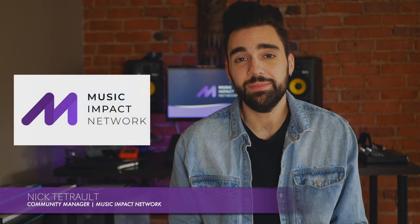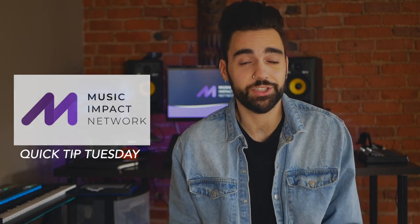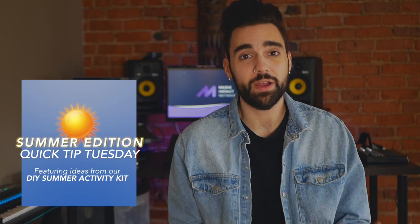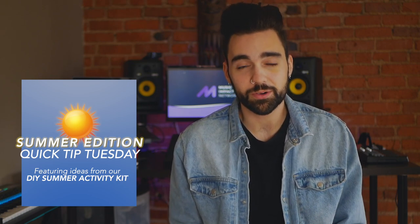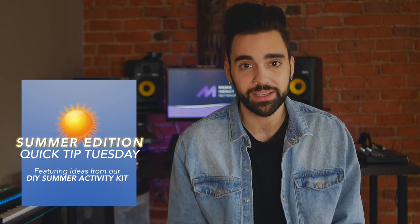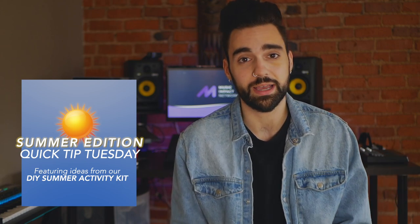What is going on Music Impact Network? My name is Nick Teatro, your community manager, and welcome back to an all new summer edition of Quick Tip Tuesday. We wanted to share some ideas from our DIY summer activity kit, which you can download at musicimpactnetwork.org — I'll also link it down below.